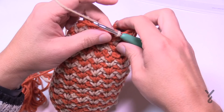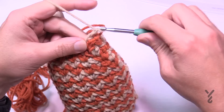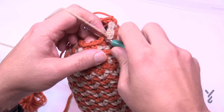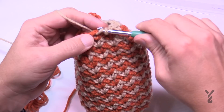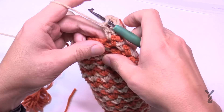Let's do round number twenty-four — another decrease. Chain up one and do one single crochet in the first, chain one, and one single crochet in the next — that is your bridge for next time. Then the next segment is a regular one: single crochet, chain one, one single crochet. Then single crochet in the next chain-one space, chain one, and bridge it over to the next one. Then the next one is a regular segment. Do that for round number twenty-four — hopefully you've got your stuffing ready because we're about to do that soon after this.